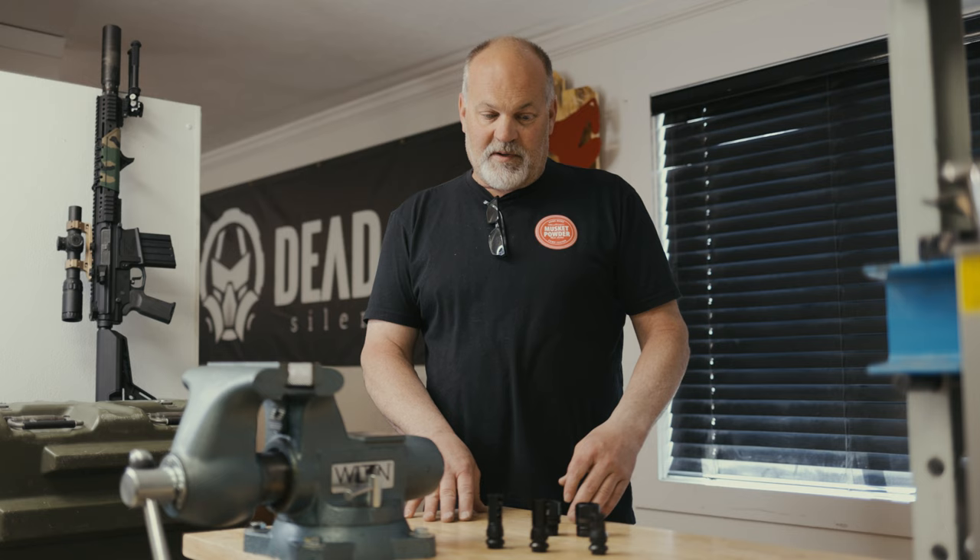Hi, I'm Mike with Dead Air, and I'd like to do a quick tip video on chemo compatibility for you.